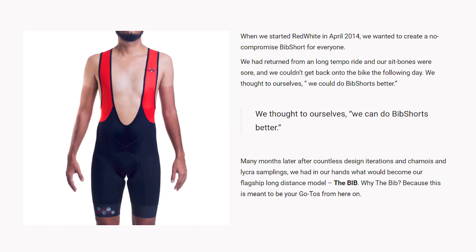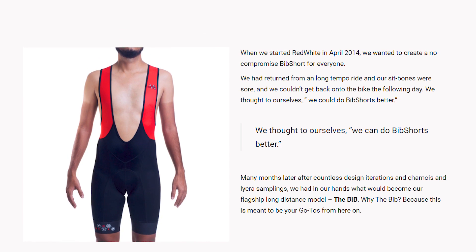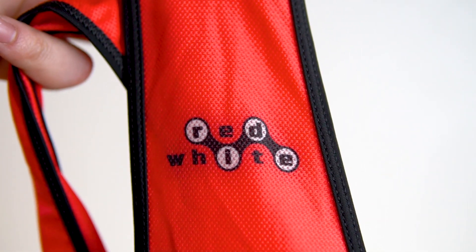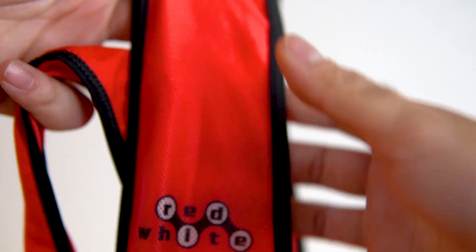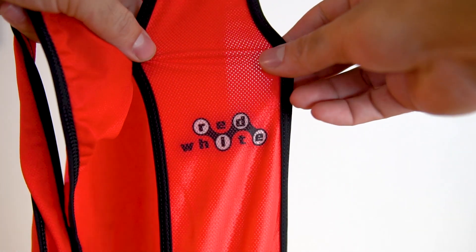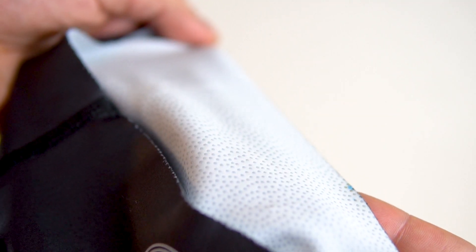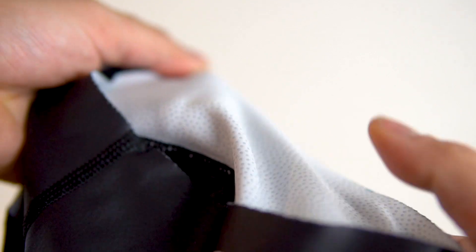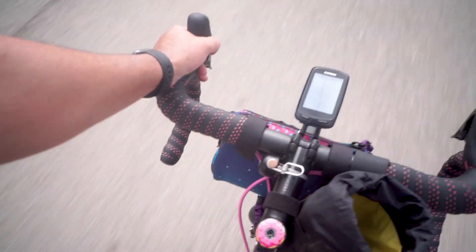As far as features go, these bib shorts feature a really wide bib strap, which makes it very, very comfortable and helps to give you added support. I don't really like it when they're really thin — they tend to bite into your shoulders a little more when you're trying to get them fully on. These were extremely comfortable. The material gives you just a slight bit of compression, not too much, so for those long days in the saddle you're not going to feel really constricted. It's got a great micro dot gripper for the legs, and they never slipped on me once. I didn't have to readjust them no matter how much I was in or out of the saddle — sprinting, cruising, or anything else. These stayed in place the entire day.